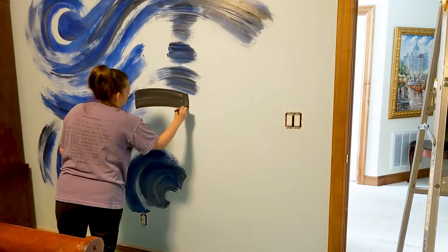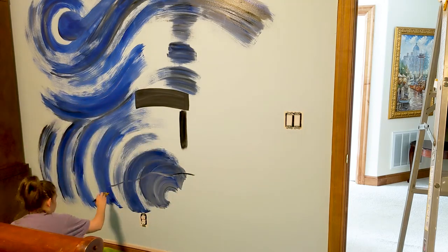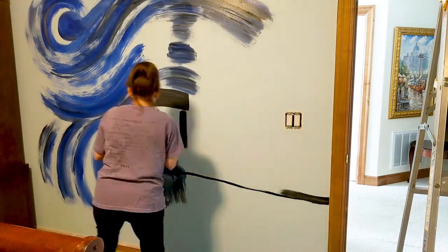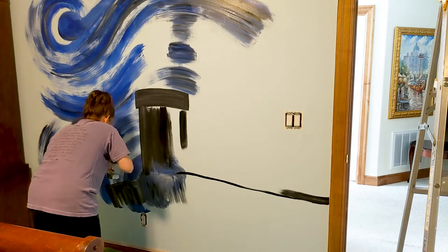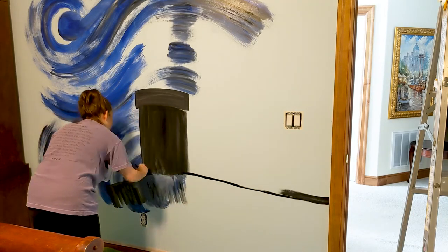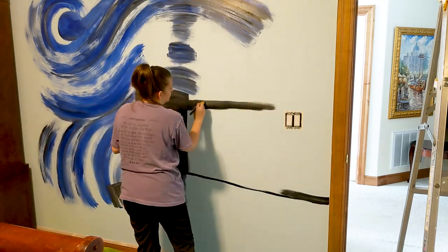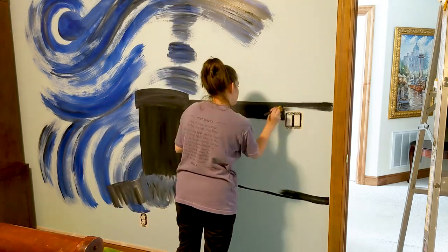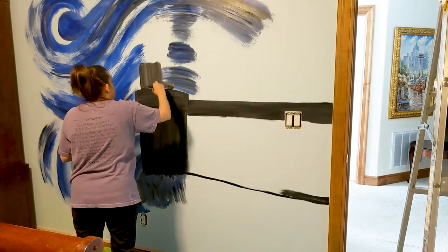After that, I start blocking out the castle. I'm just getting the basic shapes down, and then I plan to do the shading later. I like to do that because it kind of breaks the mural up into simpler steps — getting down your shapes and your base colors, and then really worrying about the shading on the next coat on top of it rather than having to worry about all that stuff at once. So I'm just blocking out those colors.